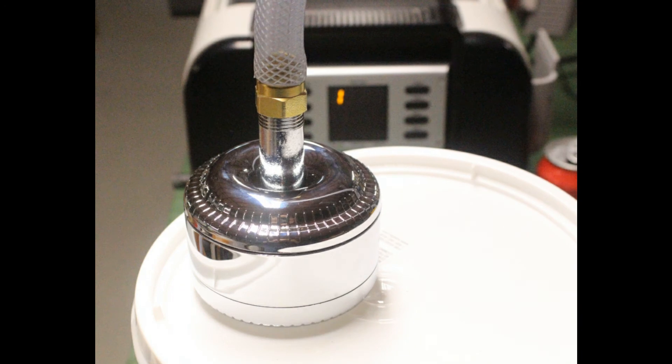Here's the fully assembled filter in place — the nipple coming out of the filter with the coupler so that the hose can attach to it. In retrospect, I probably could have gotten by with just the nipple and not needed the coupler, since they're both half inch.